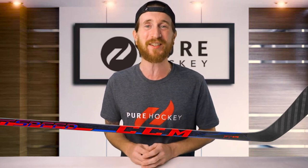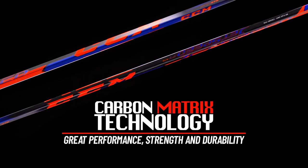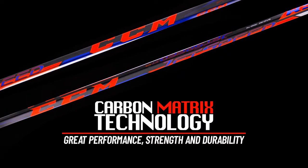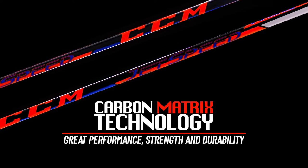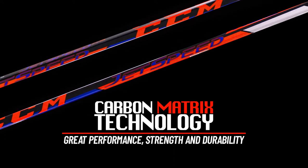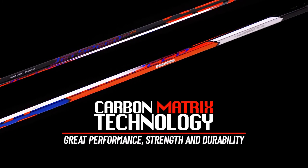Throughout the review, we'll be comparing this stick to the previous generation FT460, as well as this year's FT4. Let's get started by talking about the shaft, where we have CCM's all-new Carbon Matrix technology. This is also found in the FT4, and it's a really nice upgrade over the carbon fiber found in the FT460. The Carbon Matrix not only provides strength and durability, it also helped drop the overall weight of the stick by 15 grams.